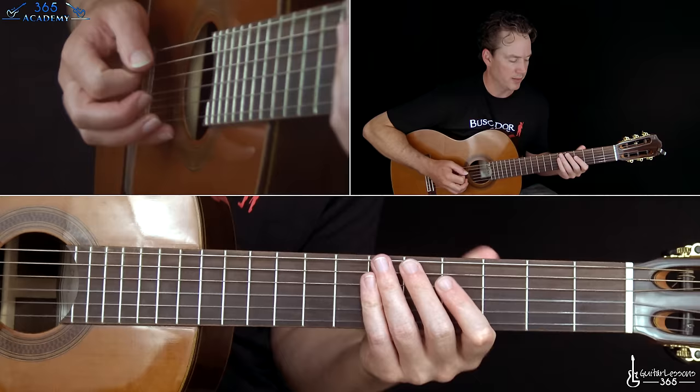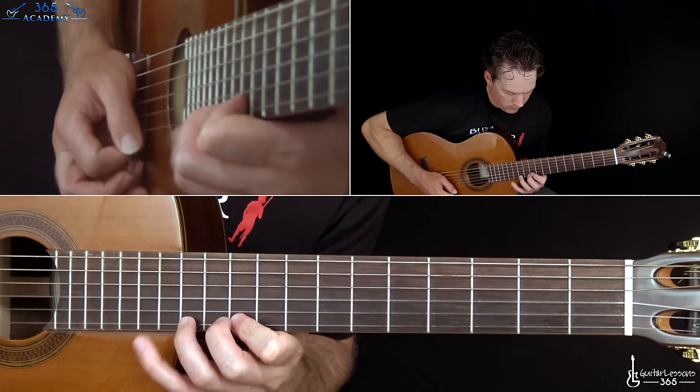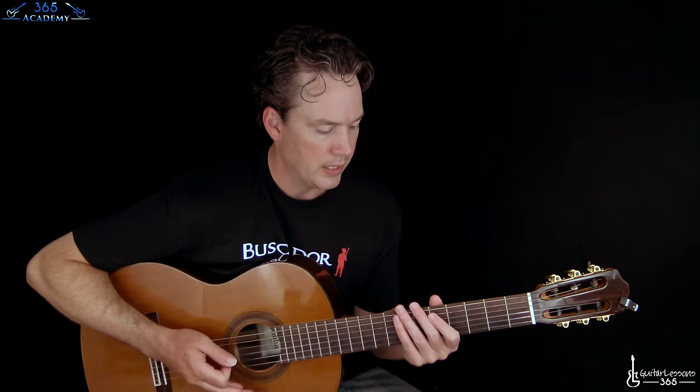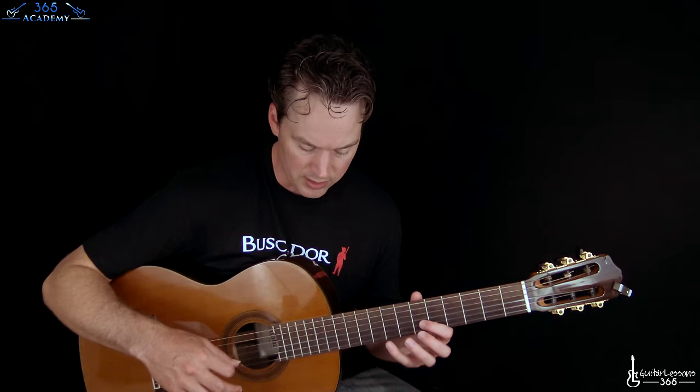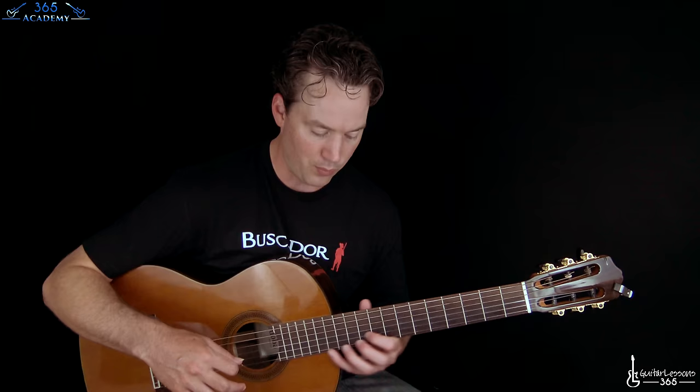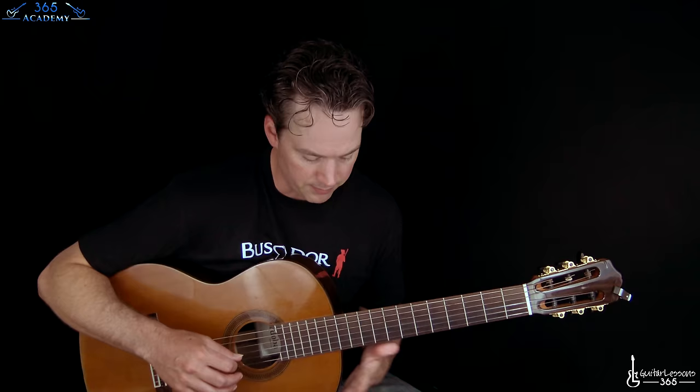Now we have a little picking pattern that starts out kind of erratic and then goes into a more definitive pattern. On this guitar — I'm not sure what type of nylon string Eddie was playing — this one is not a cutaway, so getting way up here is very uncomfortable. If you have a nylon string with some sort of cutaway you'll be better off. You can see my fingers are just not in good form trying to reach up high because I'm being blocked by this big hunk of wood.